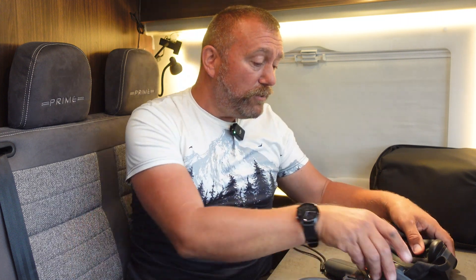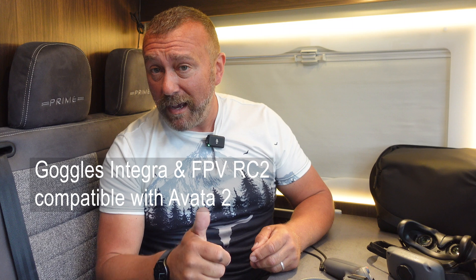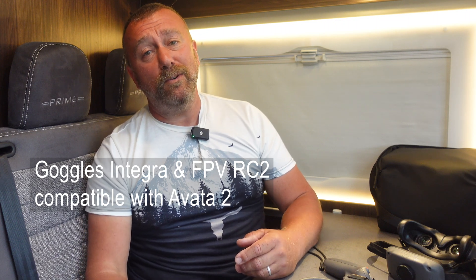Personally though, I do love the combined battery and the strap of the Goggles 3, but is that worth another £400? Well, I guess that's your call. DJI also expanded the compatibility of the Avata 2 to work with the Goggles Integra and the FPV RC2 as well, so again less to buy if you already own that equipment.